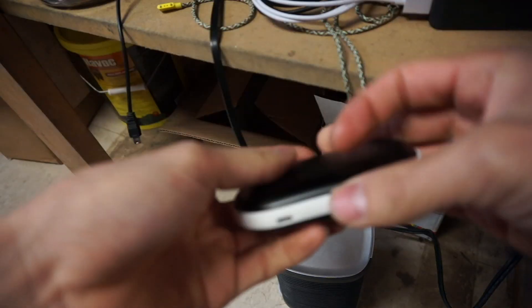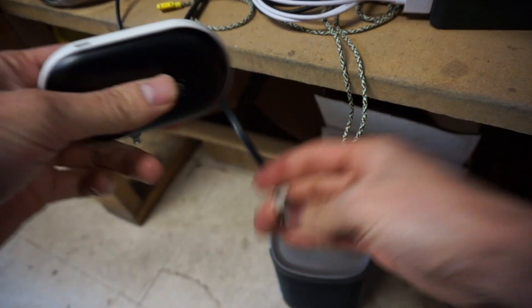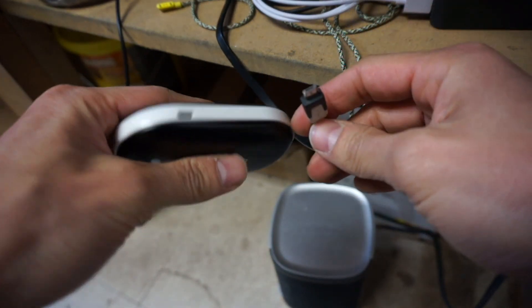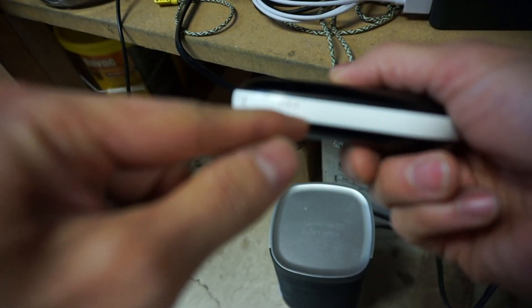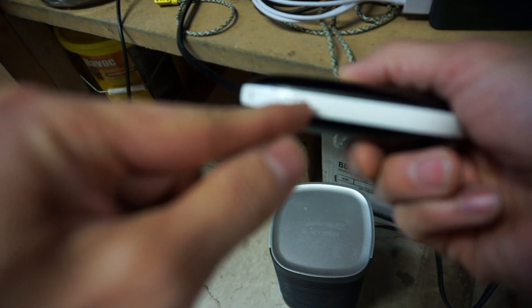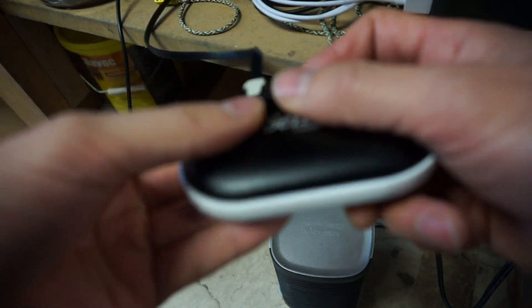Charging this device is very simple. You take any kind of micro USB charger like this and put it in the side over here. It takes a couple of hours to fully charge all the way up. The blue light indicates that it's charging at a low capacity, and when it gets all the way to the top that means it's fully charged.